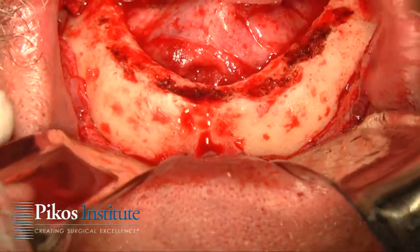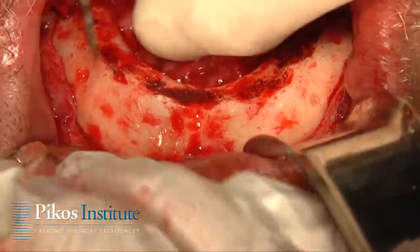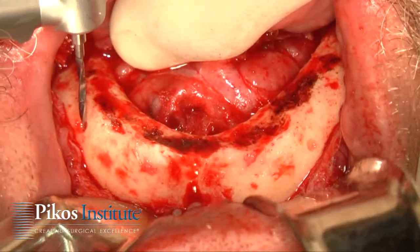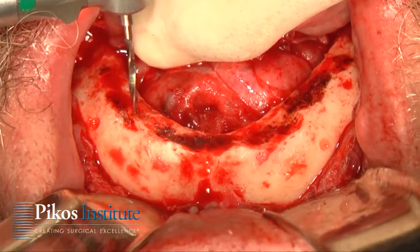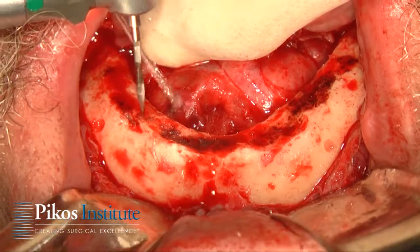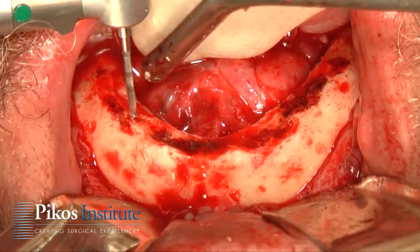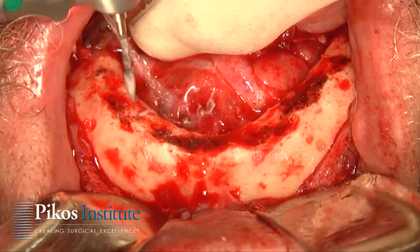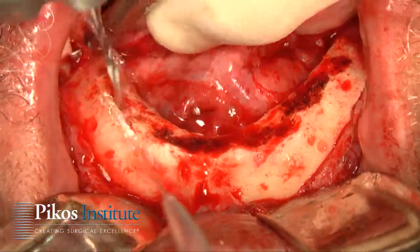Now we'll begin the osteotomy for the implants themselves. We're planning on three 8mm implants. The anterior extent of our foramen is here — we're going to be about four or five millimeters anterior to that. This is just a starter drill from Salvin. Just make sure that we're missing the anterior loop — that's all.